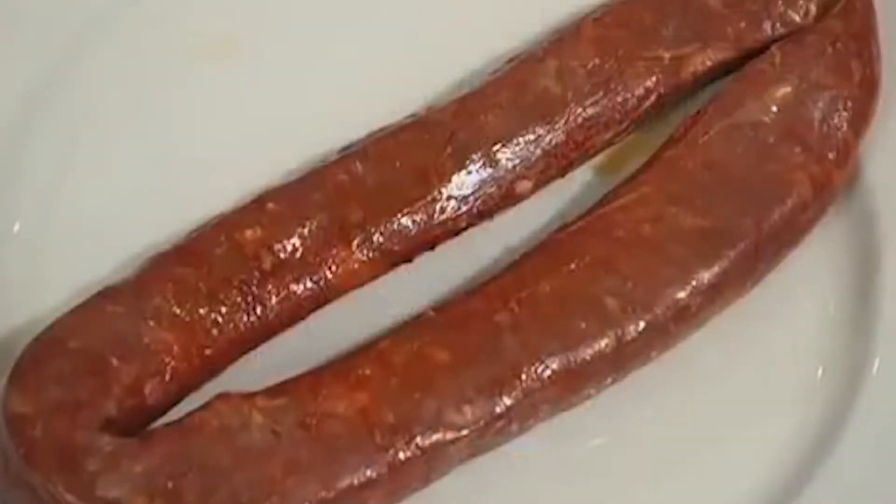The tomato salsa takes 15 minutes to cook. Meanwhile, I'll be cooking the longaniza, a spicy Mexican sausage made from pork, which will give the chilaquiles a savory, smoky and spicy component. Before I cook the longaniza at medium heat, I'll remove the outer casing.